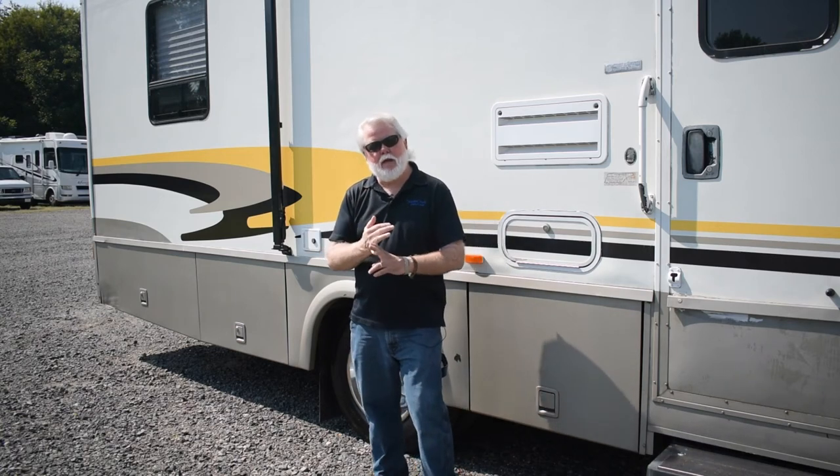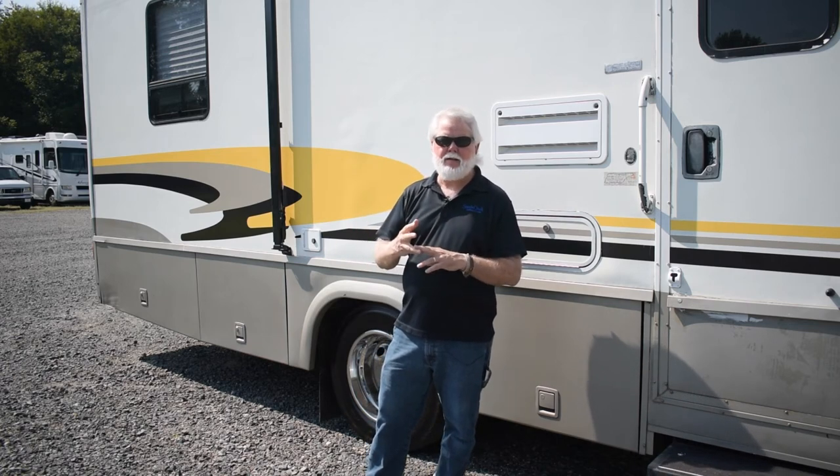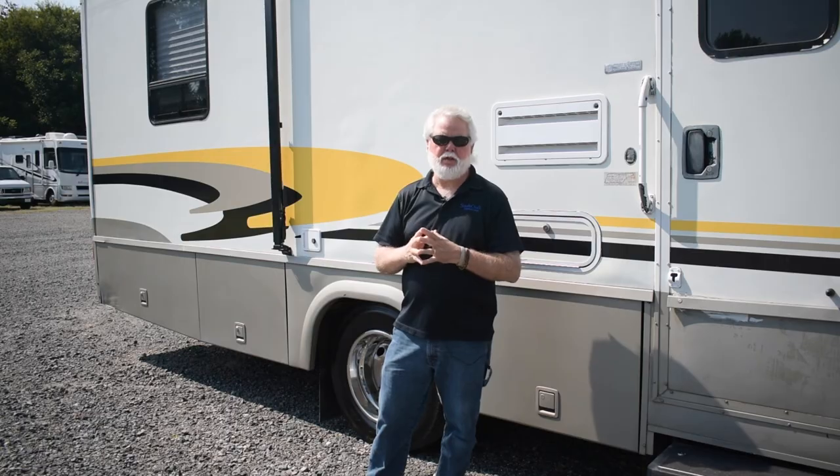Folks, if you need some help with custom decals for your motorhome, cars, boats, or whatever, we can help you with that. And if you need detailing work, you need to talk to Justin at D&T Detail. Steel Creek Printing and Design — more than a printing company.